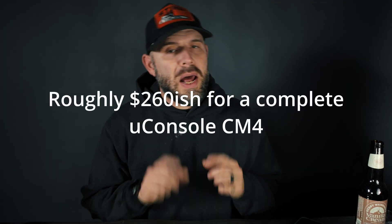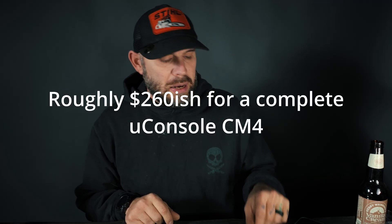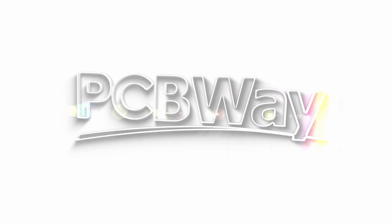Screen size matters on these units. The uConsole runs on two 18650 batteries, which you'll need to provide yourself. That puts the uConsole at roughly $204 to $215 or so, not including wait time. Ultimately it's dealer's choice, but I wanted to showcase these three options I'd recommend for a handheld cyberdeck unit.